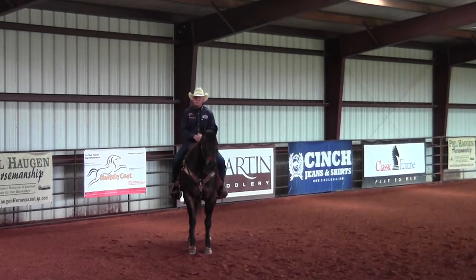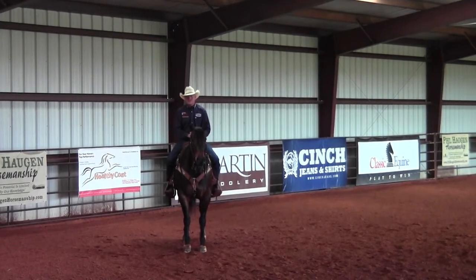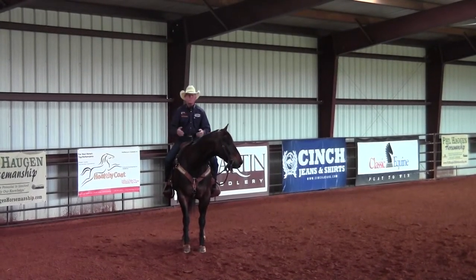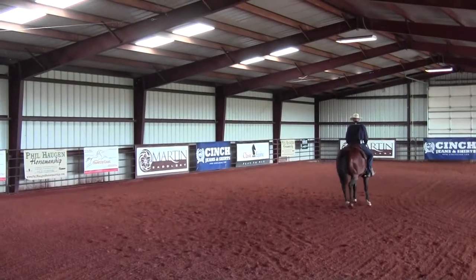This is the same way I start this exercise with colts. You don't want to start working on the stop at a trot or a gallop — it's just too confusing and too much for them to think about. So squeeze your horse forward — by that I mean just put the calves of your legs against the horse's rib cage.